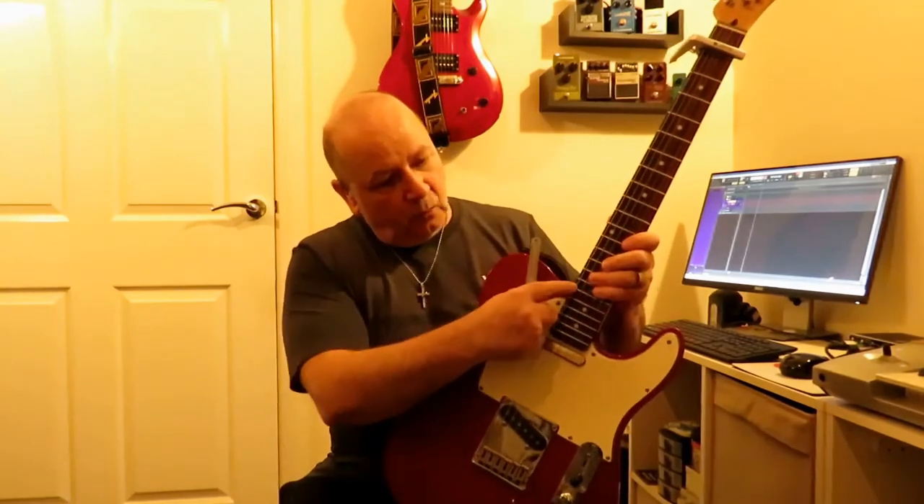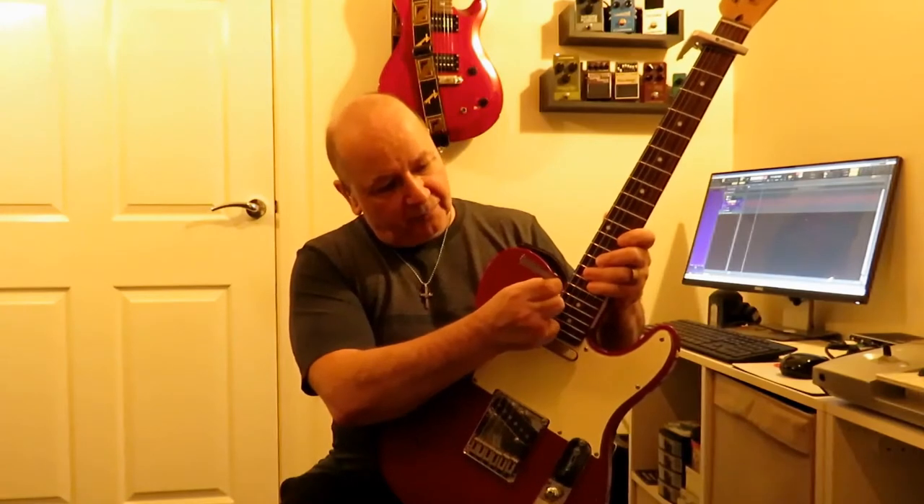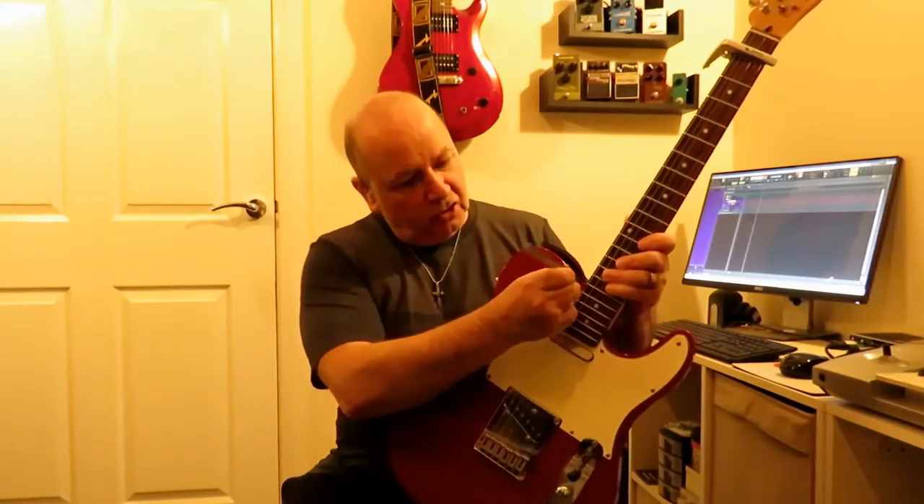I put a capo on the first fret — very important, don't do it without the capo on, which I think is what John was doing. If you don't have a capo you can do each individual string, but make sure you're holding it down at the first fret while you're measuring. Then we just take a steel rule, go to the 17th fret where the neck joins the body, and measure from the top of the fret to the bottom of the string. That's about exactly one sixteenth of an inch — four sixty-fourths of an inch, or 1/16 if you prefer.